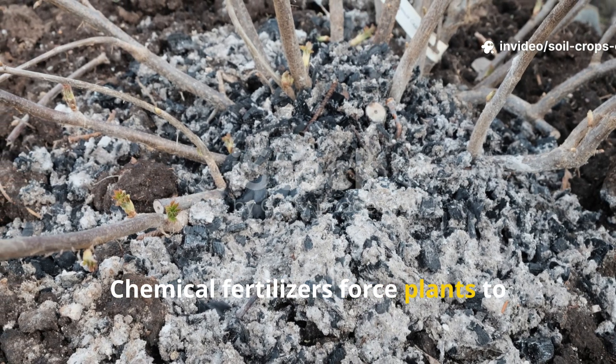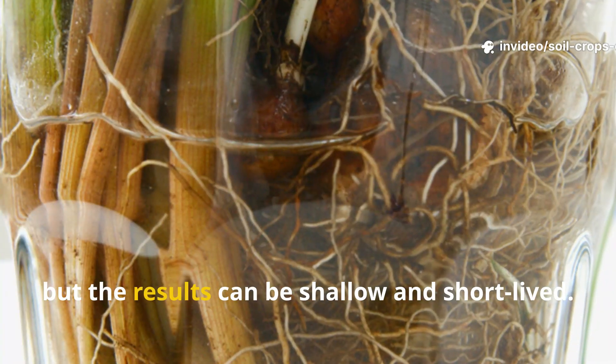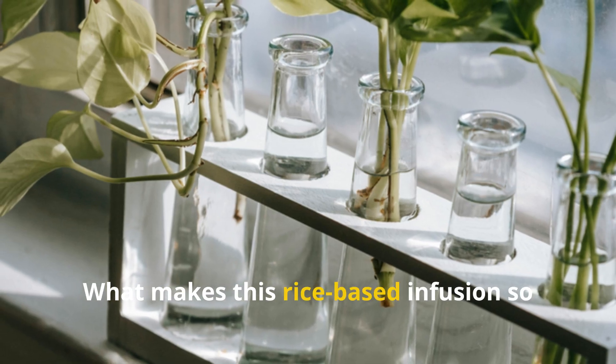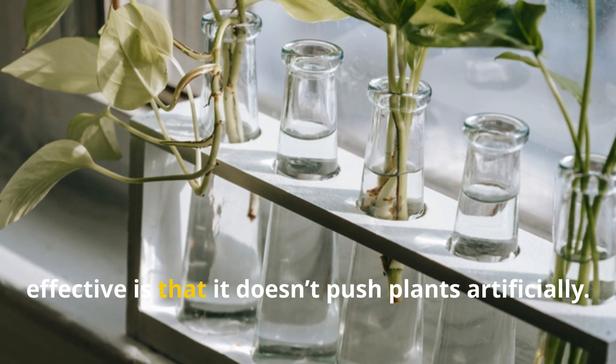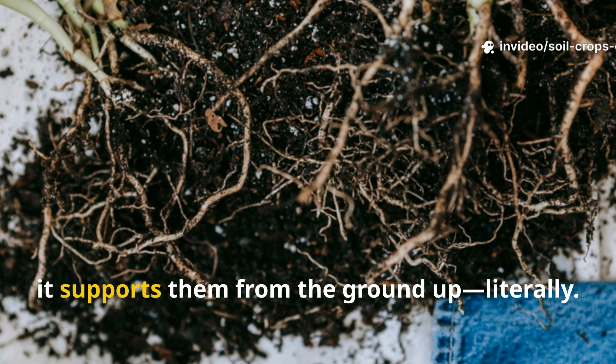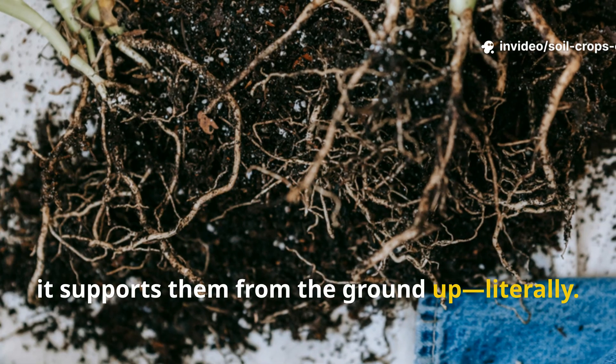Chemical fertilizers force plants to grow fast, but the results can be shallow and short-lived. What makes this rice-based infusion so effective is that it doesn't push plants artificially — instead, it supports them from the ground up, literally.